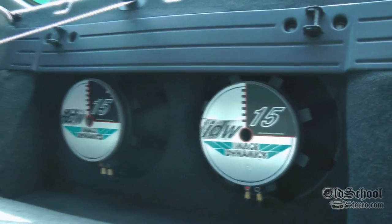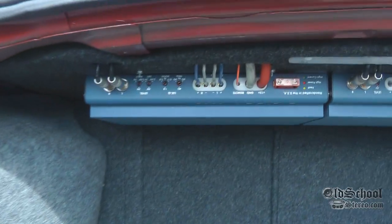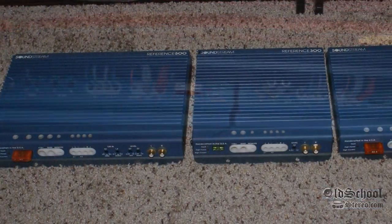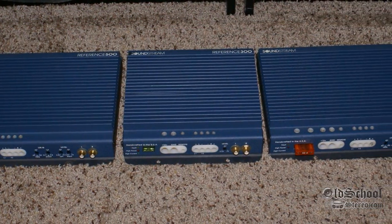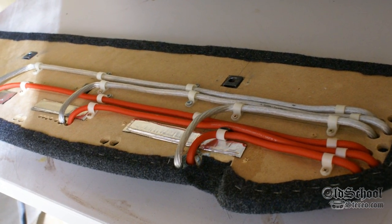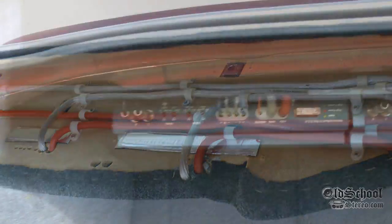Okay, so the speakers are fully hidden behind that panel there. The Soundstream amps — they don't get too hot mounted upside down like that? I've got two Reference 500s and a Reference 300, nicely hidden. Everything is fully stealth — nobody would even know he has anything in here.